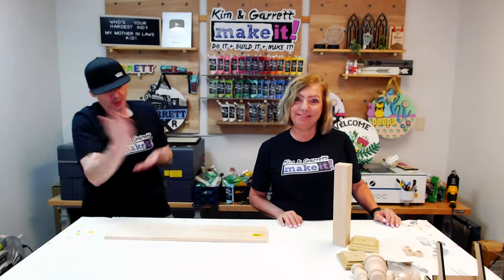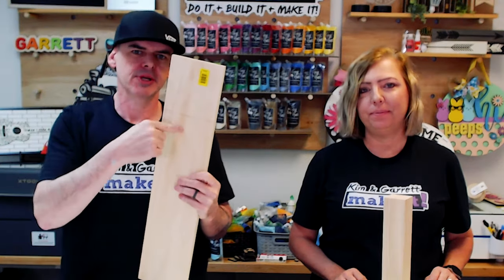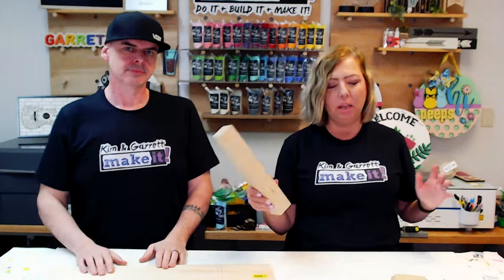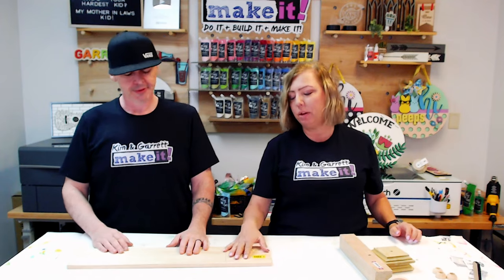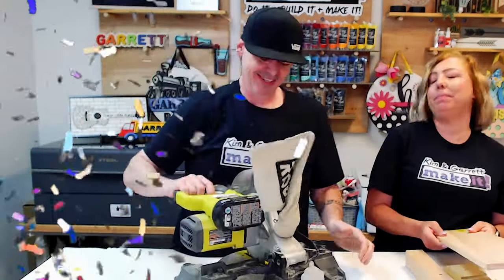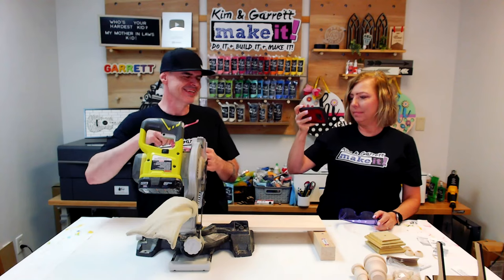Step two: make all our cuts. We're really only making one cut. This is a half-by-six-inch board — actually five and a half inches wide — so we're going to cut it at five and a half inches to make it square. Because we found the 2x2 already at exactly 12 inches and the post caps come pre-cut, there's really just one cut in this whole project. We'll make that cut with the pocket saw.